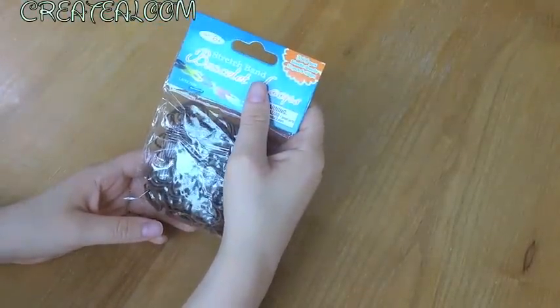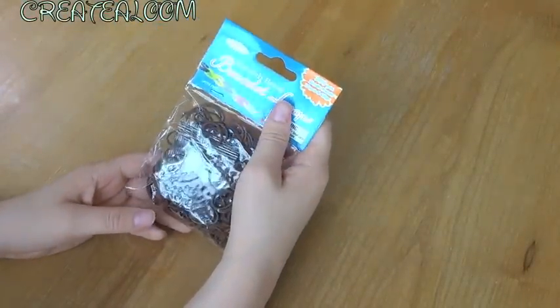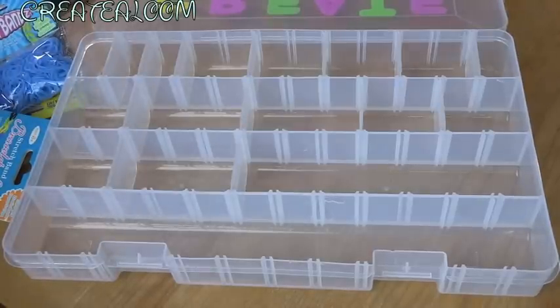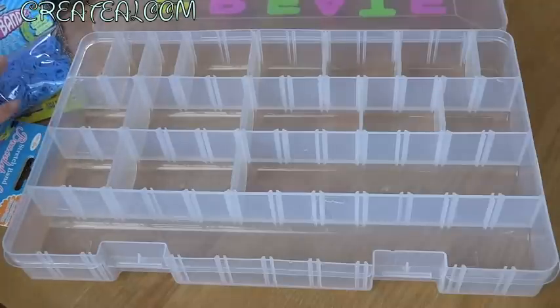So now I'm going to be sorting them out in my box and setting them all up. I have an empty container here and I found a few packs in my room that I haven't opened yet so I'm just going to add them in as well. I have all of the blues here so let's start off with those.